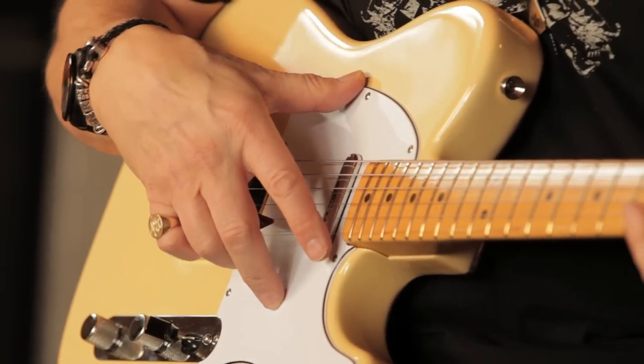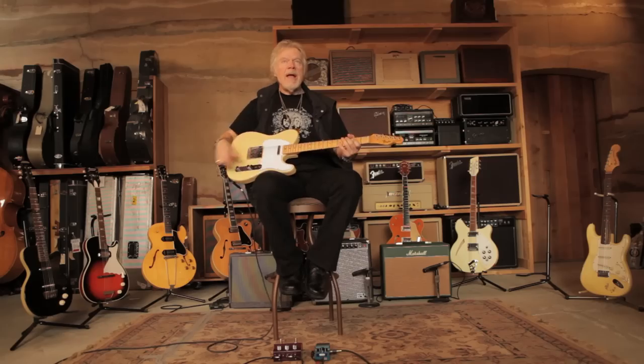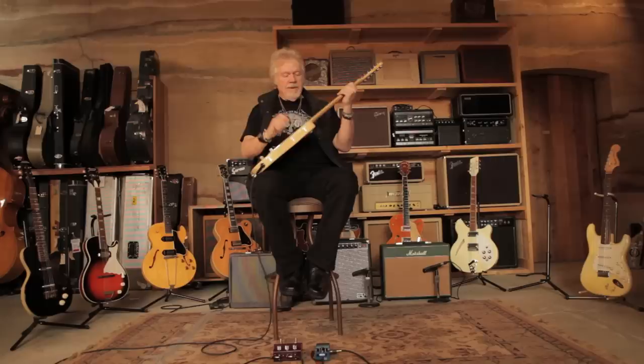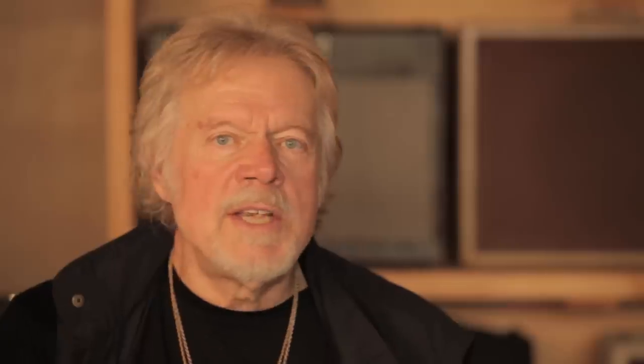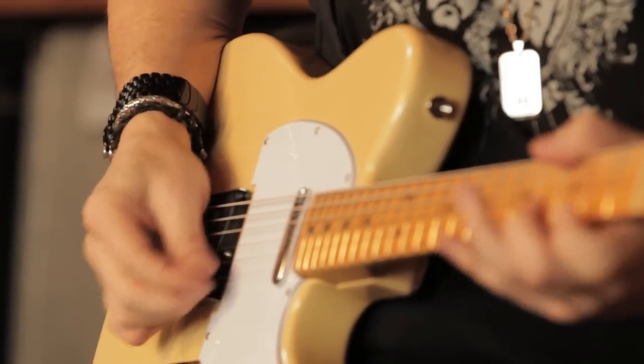He starts to make the first Fender guitar. It's called an Esquire, which is one pickup, or a Telecaster, which is two pickups, which I have here. And basically you can see it's a plank and a 2x4, similar to what Les Paul was doing. This has a different sound, however — it doesn't have a humbucker, but it has a single coil pickup. It sounds very, very pedal steel.